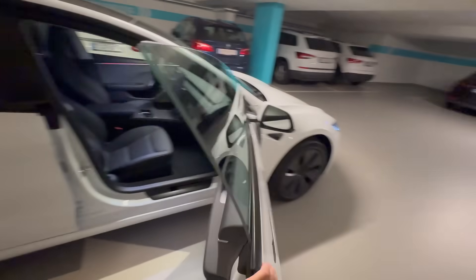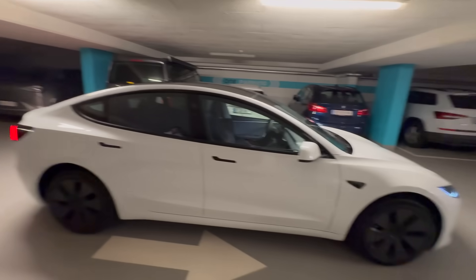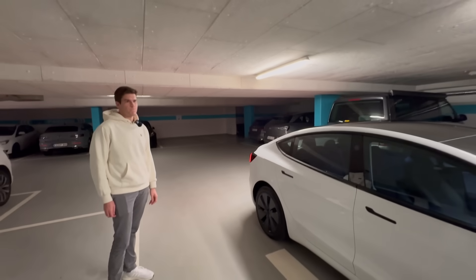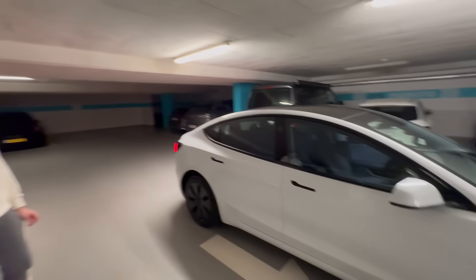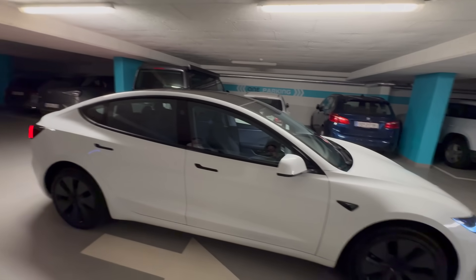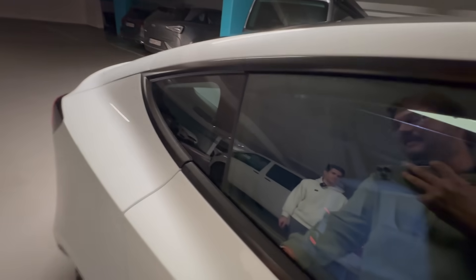Going into the rear door — the alignment is really good. Let's do a quick door thunk. That is amazing — not quite a G-Wagen, but for a Tesla, this is a $40,000 car with a $70,000 door thunk. We could not say that about older Teslas at all. The doors all feel really nice.